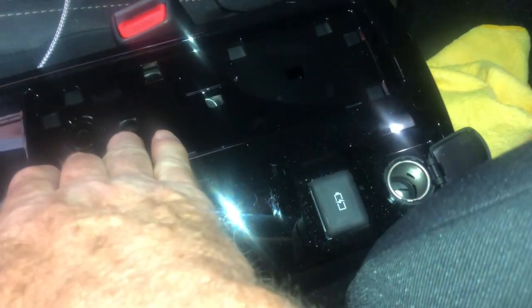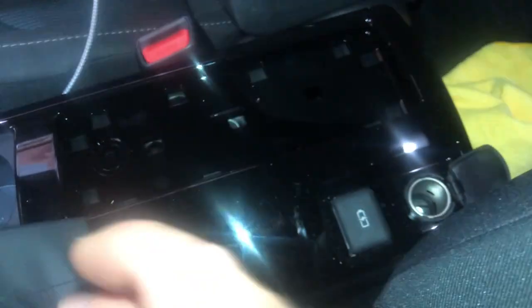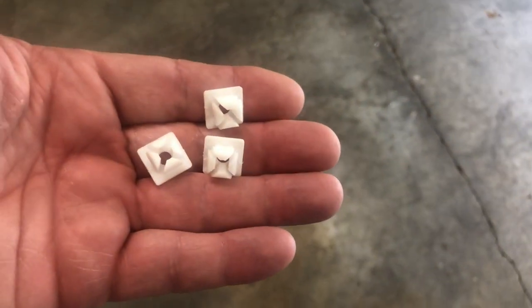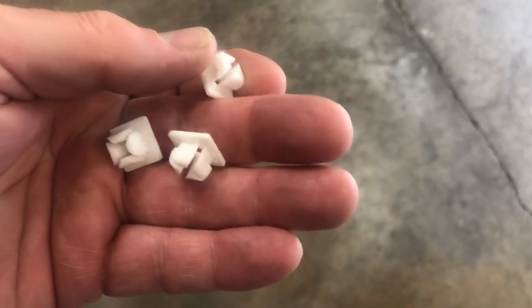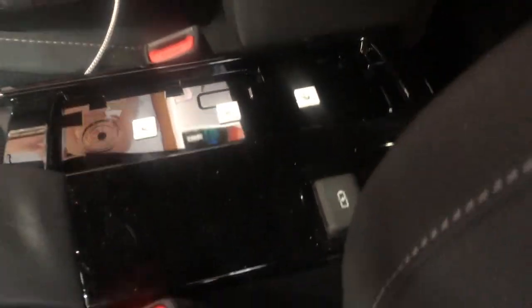Now we can insert the little clip tabs that they provide right into these three holes. These are the three little plastic tabs that they provide and they just snap in. So now we have our three clips inserted.